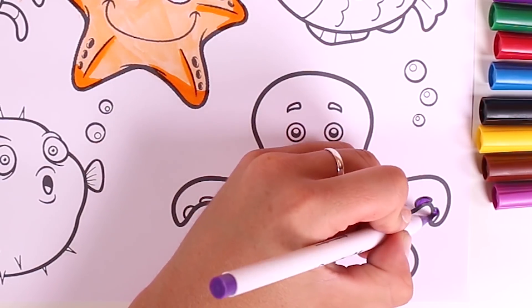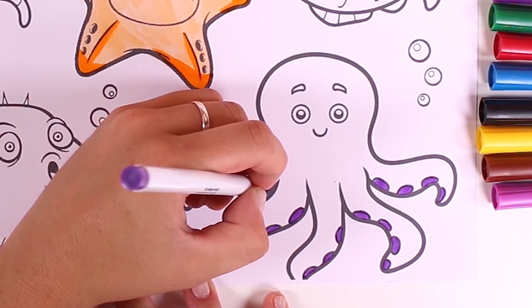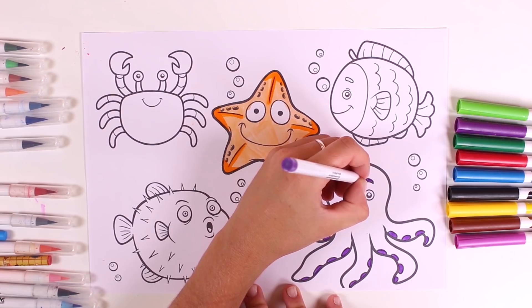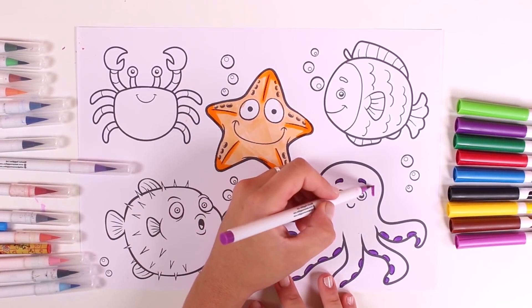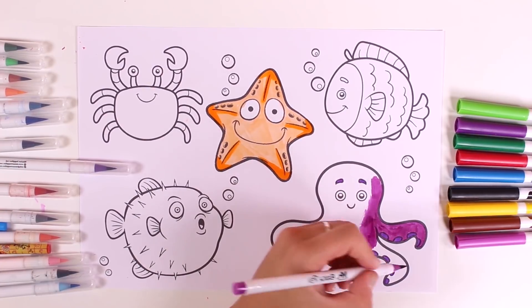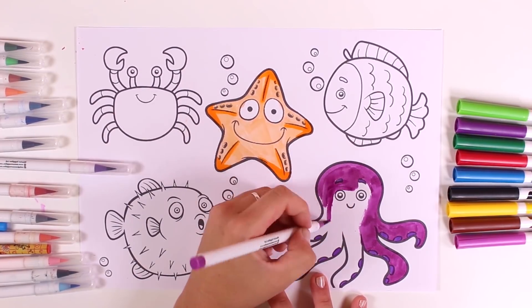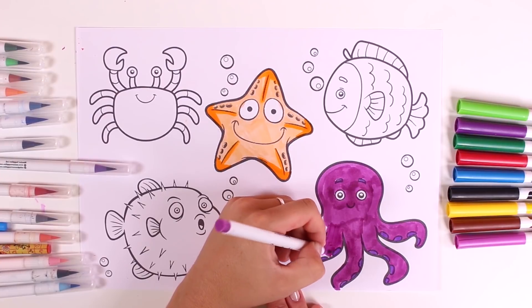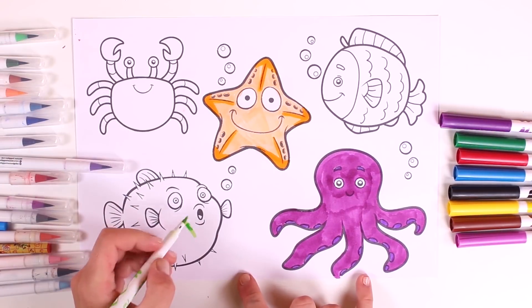Let's colour in the next character. This one is an octopus, and I'll colour it purple. Let's also colour in the eyebrows and now the rest of the body. This character reminds me of another character that was in Finding Nemo, but the octopus in that film was red — that's Hank, who was in Finding Dory. We know so many different characters. Our octopus looks fantastic!